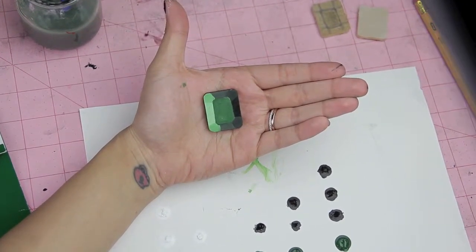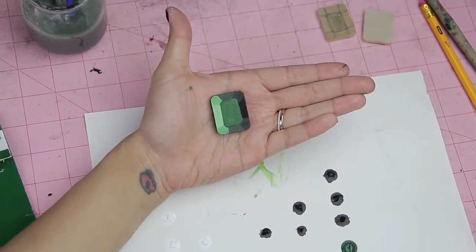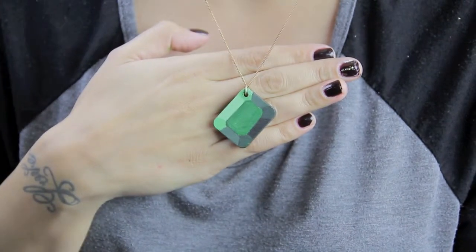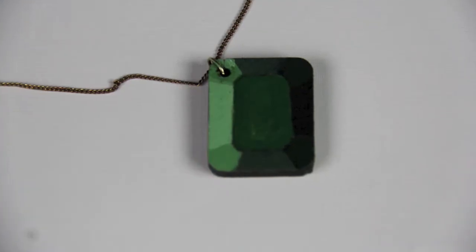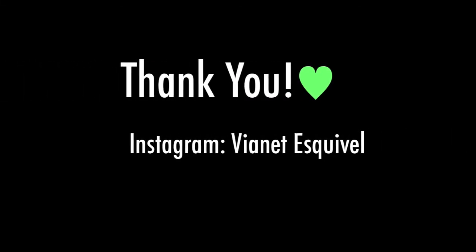Here's the final product — this is what it's supposed to look like depending on what colors you use, and I'm very satisfied with the outcome. I also added a chain to turn it into a necklace, but of course you can turn it into whatever you'd like. I hope you guys enjoyed my DIY — see you in my next video, bye!